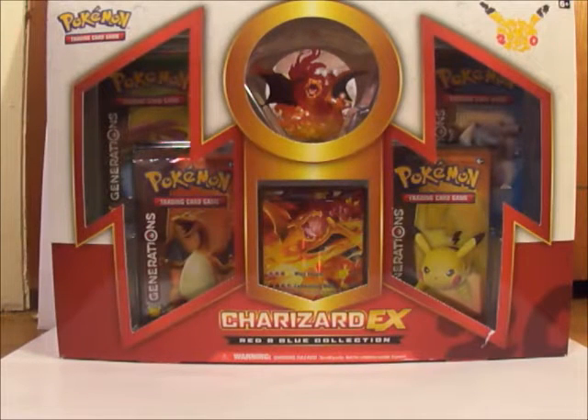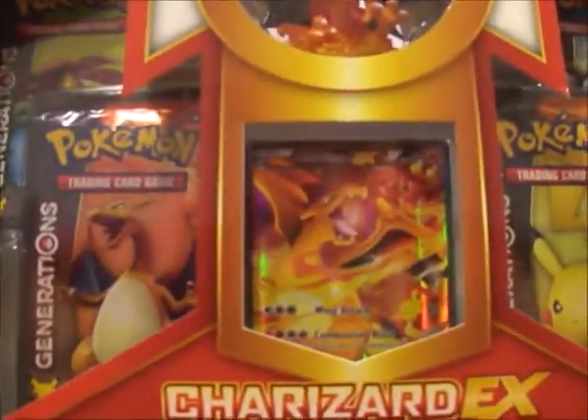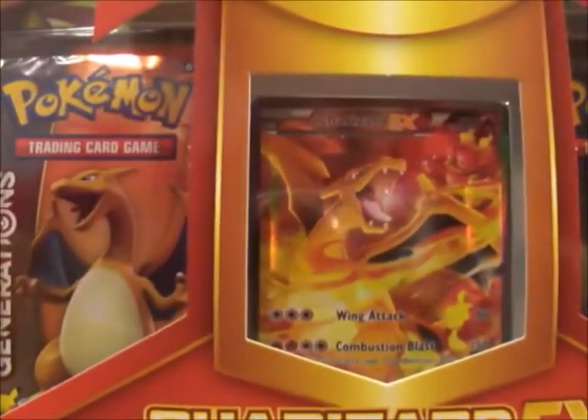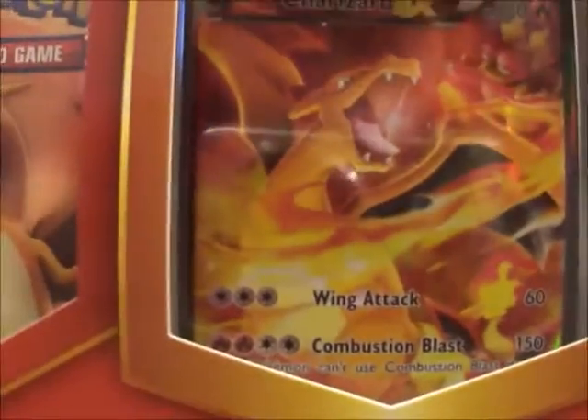Alright, today I'm going to do another Pokemon opening and this time it's the Charizard EX Red and Blue Collection. It is kind of like the other boxes — the Celebi and Mewtwo 20th anniversary collectible boxes. It comes with four Generations packs as well as the Charizard EX card.